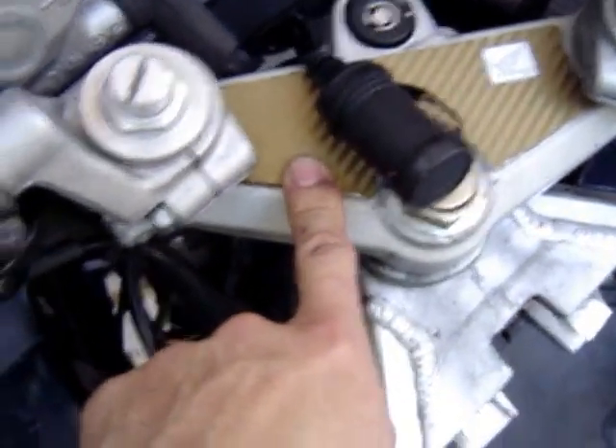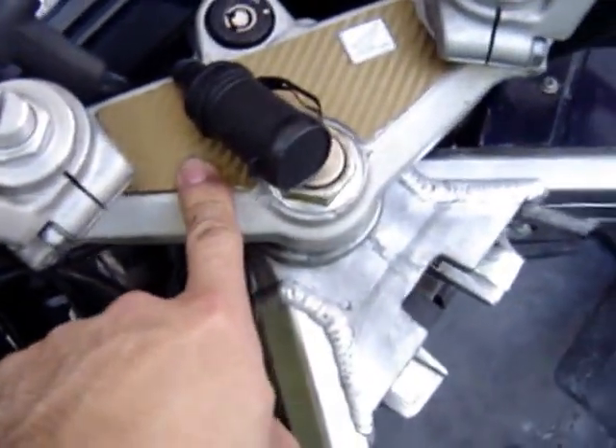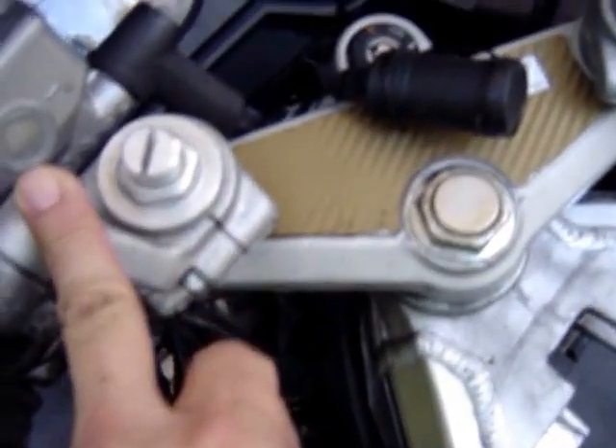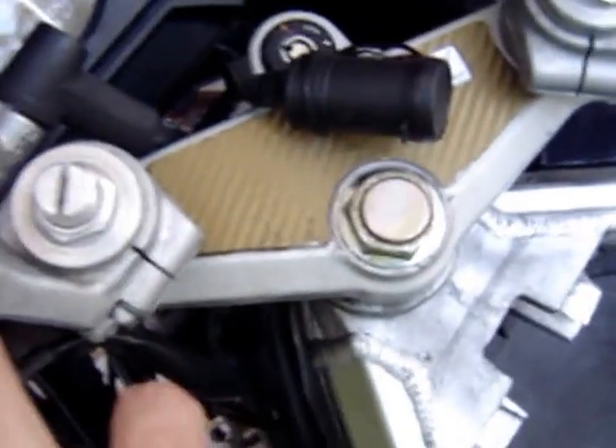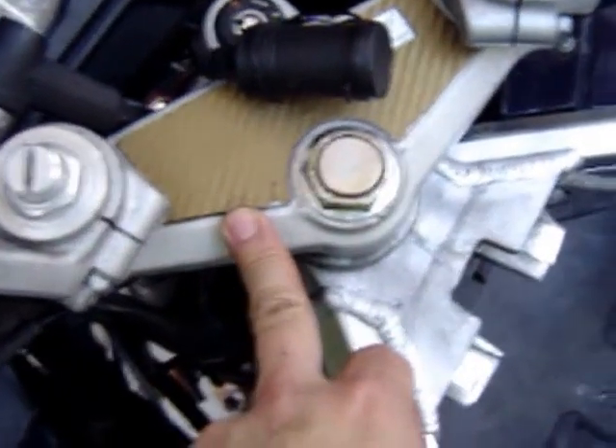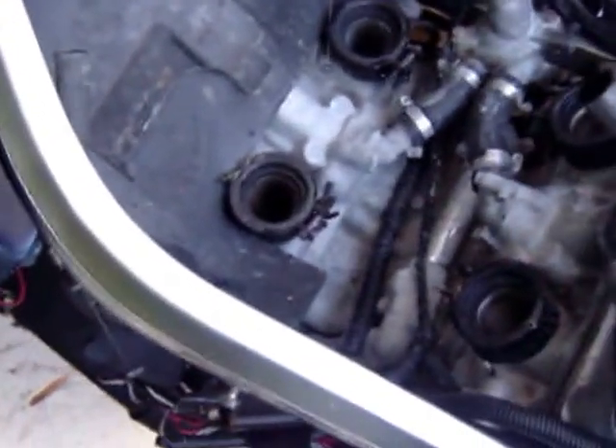I'm getting a new triple tree — upper and lower — replaced. I've got new handlebars coming, which are black and gold. This one is so polished it looks brand new; I did it last night. Carbs need to be synced and the valves need to be adjusted. I may just send it into the shop right like this and then start working on that other bike.